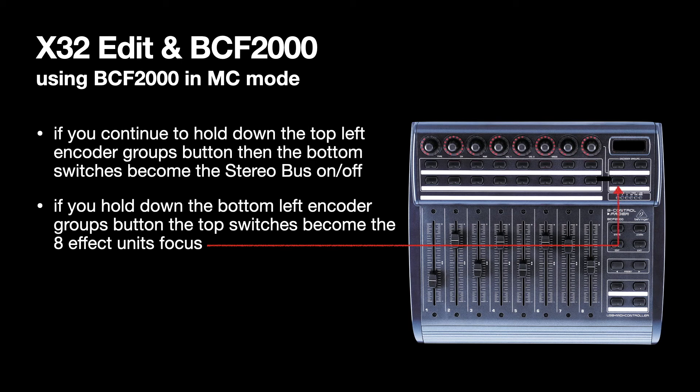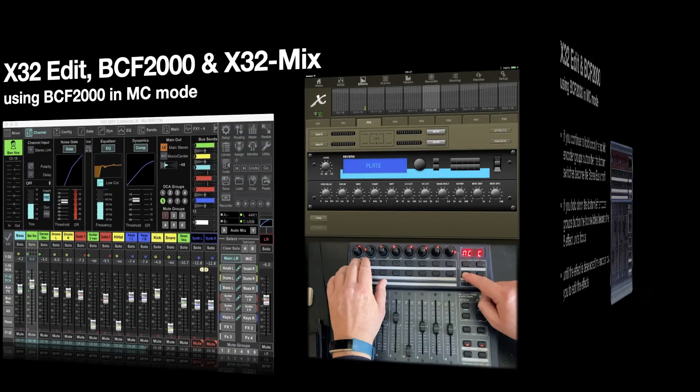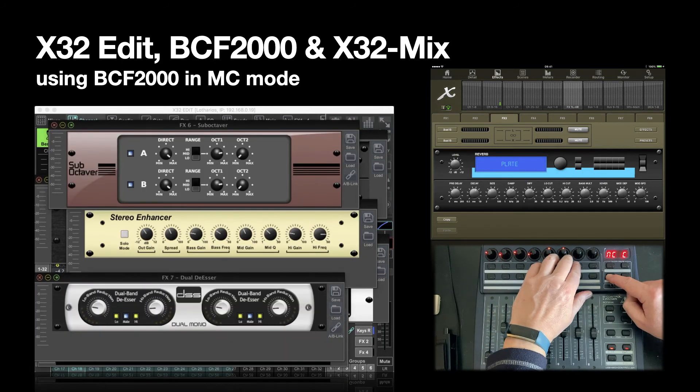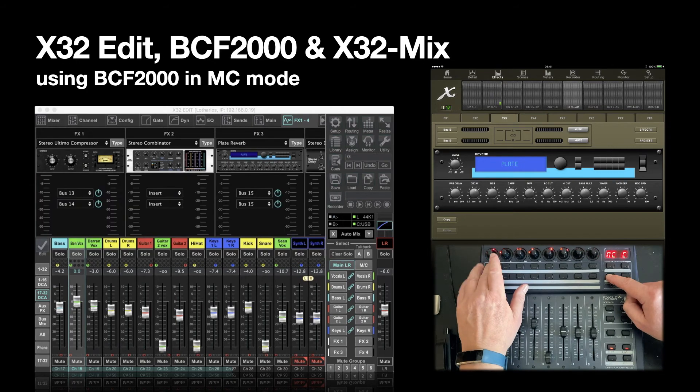If you hold down the bottom-left Encoder Groups button, then the top switches become the 8 effect units' focus buttons. If you let go of that Encoder Groups switch, the knobs at the top allow you to edit the effects. As long as the focus is on the effect unit, the rotary encoder groups at the top allow you to edit the effects parameters.